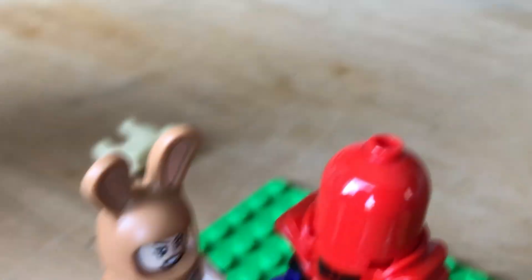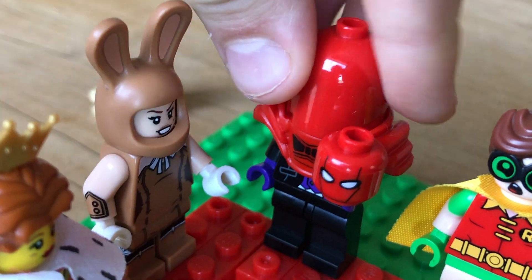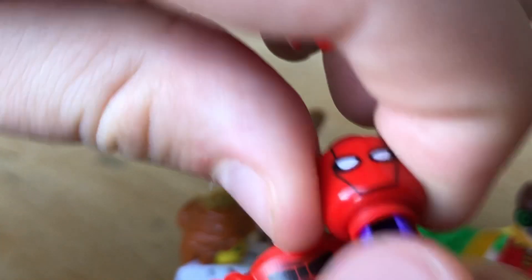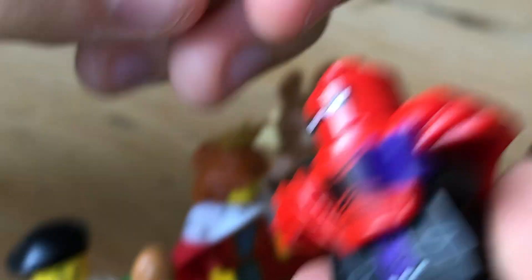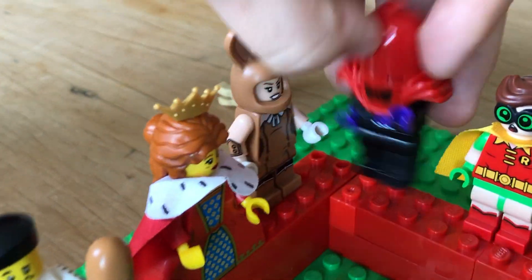And then we've got this kind of Spider-Man looking Deadpool thing. But I think his mask looks like Red Hood the most. His head is actually supposed to be on — I don't know if this is actually his actual head. It might just be the op shop head they gave him, because they couldn't find enough heads for second-hand things.